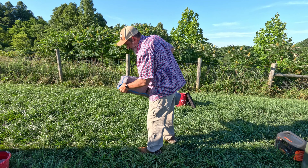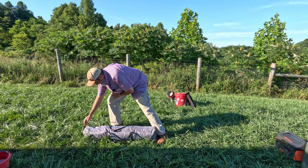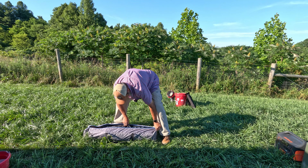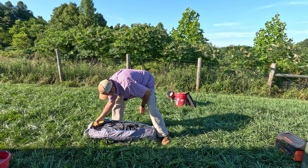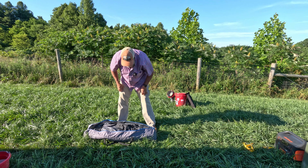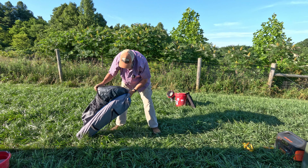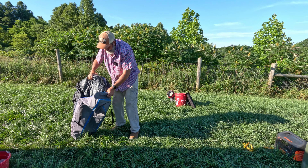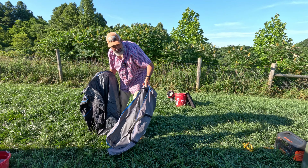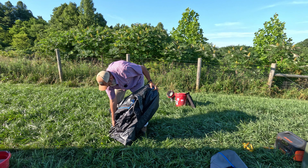I have not opened this up since the last time I used it so I'm not sure exactly what I'll find. Here are the tent stakes. One feature of this tent that I liked is that it's all one piece — there are no tent poles to put together or anything like that.